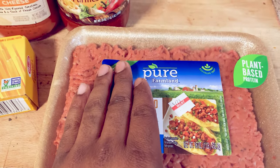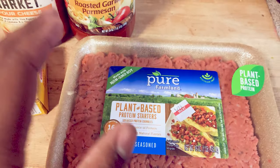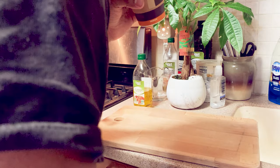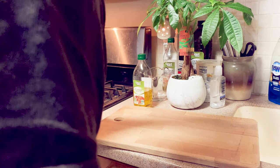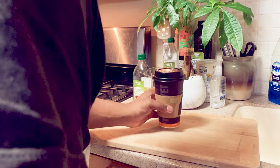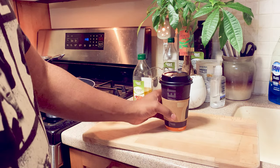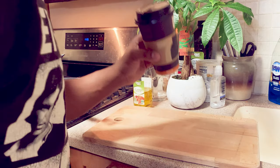This vegan meat is so delicious and it's seasoned too. Trust me, once you put this on the stove you are going to smell heaven. Let's get a sip of this nice coffee from 7-Eleven. I absolutely love to cook dinner while drinking coffee — talk about energy!